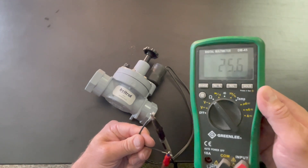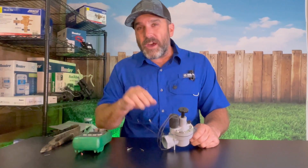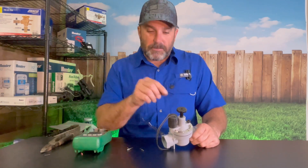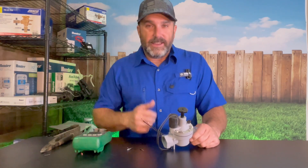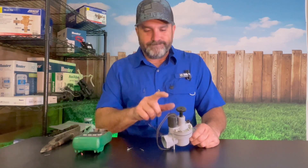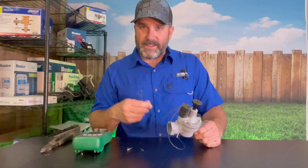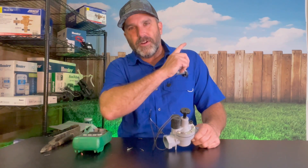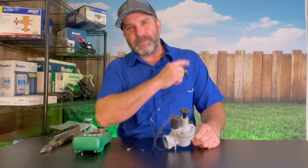Now you know how to test the solenoid of your Irritrol valves, and you know what number it's supposed to be for a good solenoid. If you get something different, it means you're going to have to buy a new solenoid, replace it, wire it back in, and then you should be good to go. Don't forget to subscribe and watch this playlist right here for more irrigation repair tips.